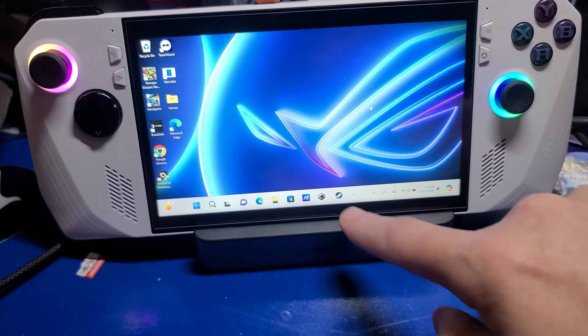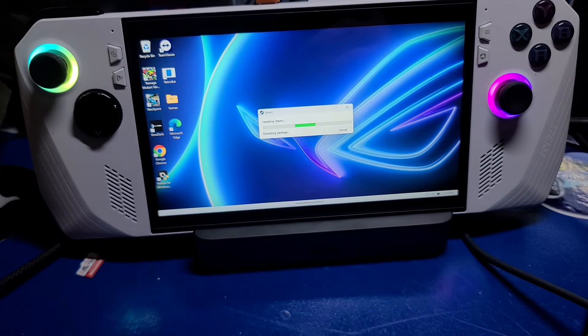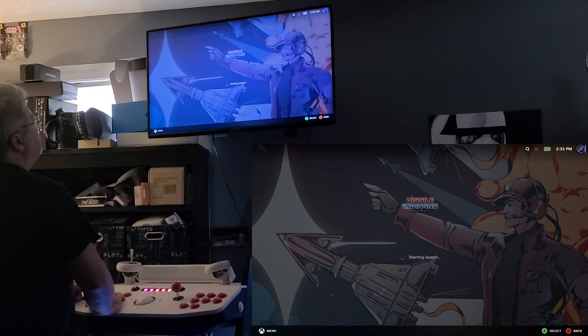The ROG Ally we have here is a full-blown Windows 11 handheld PC. We'll launch Steam in big picture mode and check out a trackball game — how about Missile Command Recharged?